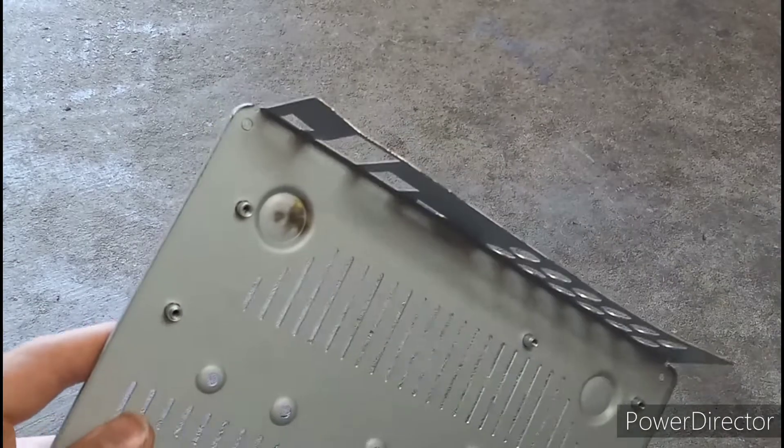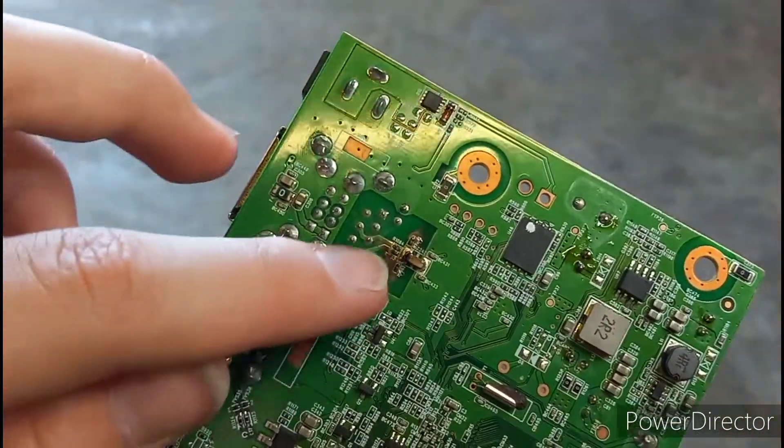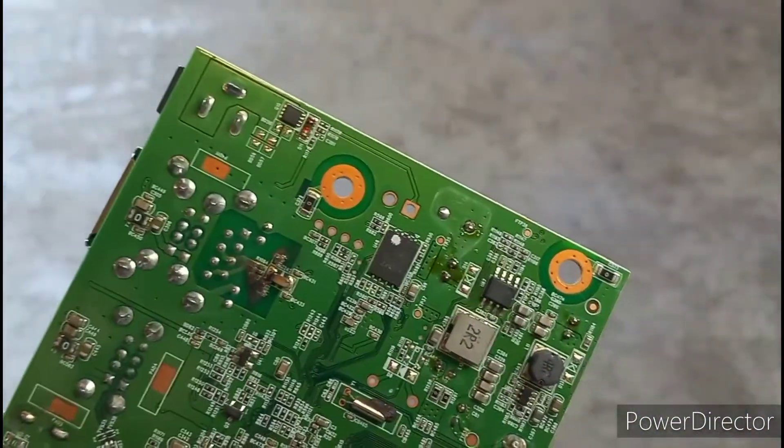A little bit of tinkering. Okay, I got it off — I did have to bend this plate here, but I did get it off. And I found the faulty part: this capacitor here blew up.